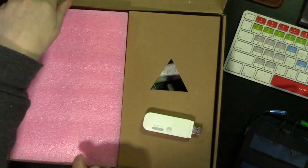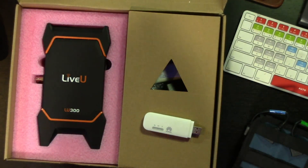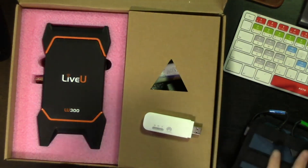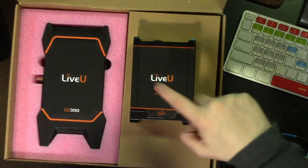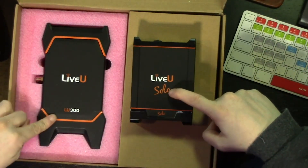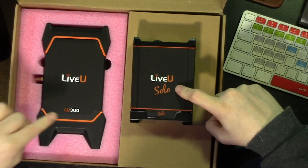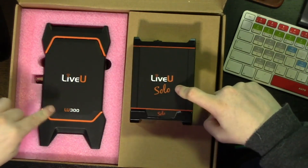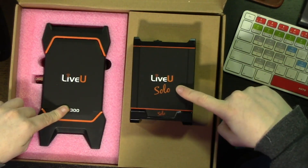Here it is — oh wow, oh my gosh, this is much better! Let me show you. Live View Solo versus Live View LU300. H264 compression versus H265 compression — that means half the size of data you need for the same quality.